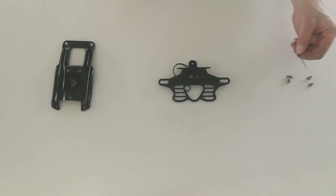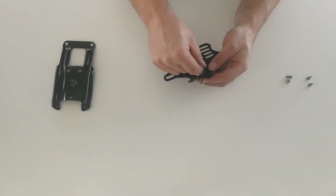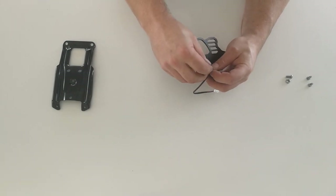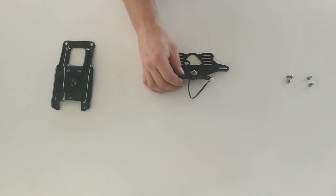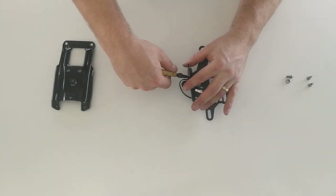We're going to start by taking the small cable tie that came in your kit and running it through this little hole here. We're going to take the wire for the LED bolt, run that through it, and just tighten that up. We can then take our side cutters or pair of scissors and just trim the end off that little cable tie.